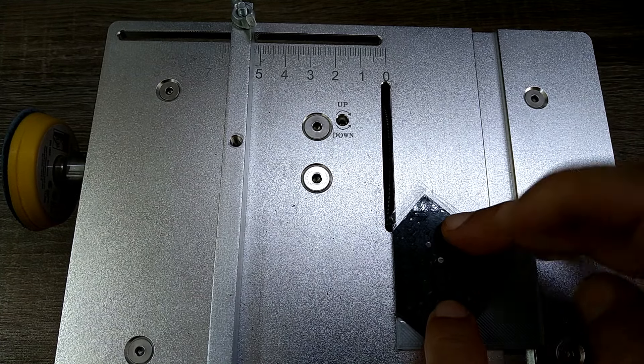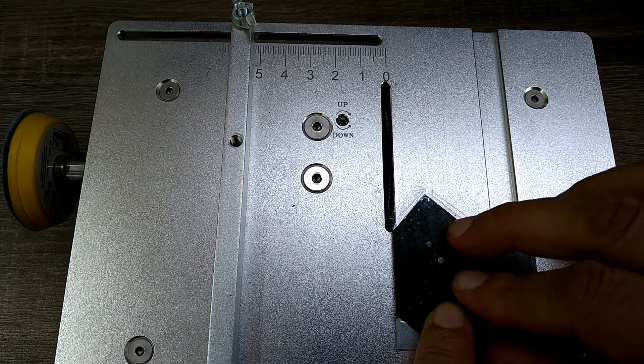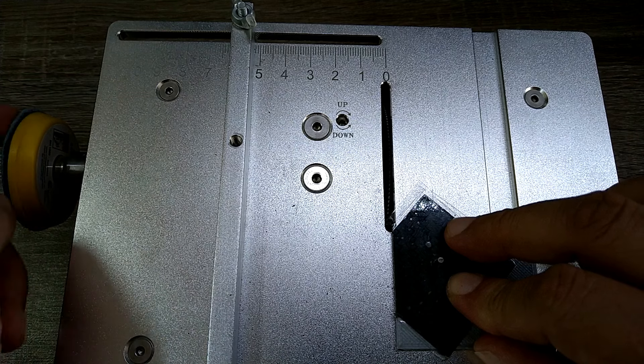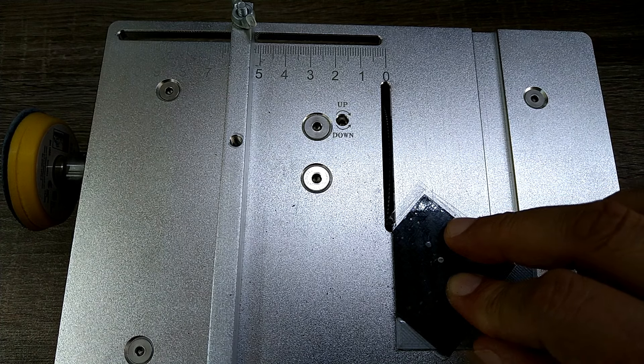I made a new jig which hopefully brings me closer to the final dimension instead of having to use that wheel to get to the final size. Here I'm cutting roughly away the corners and then going gradually down to get it round.